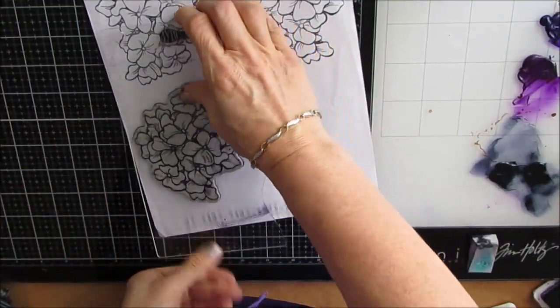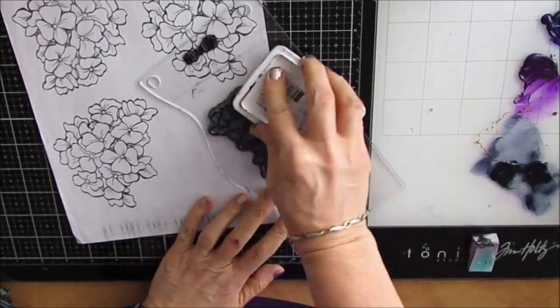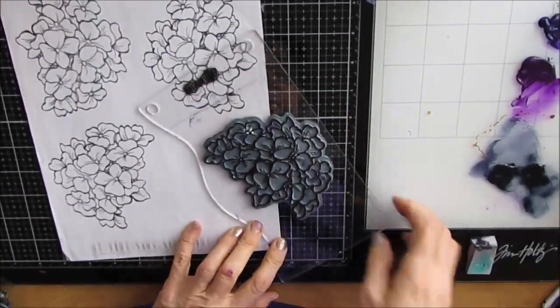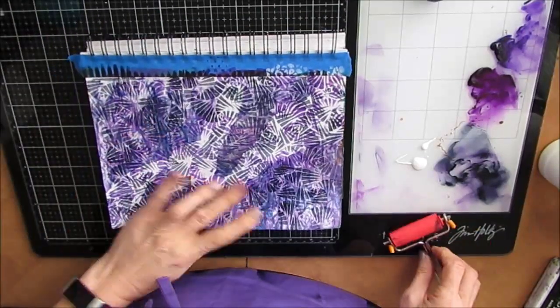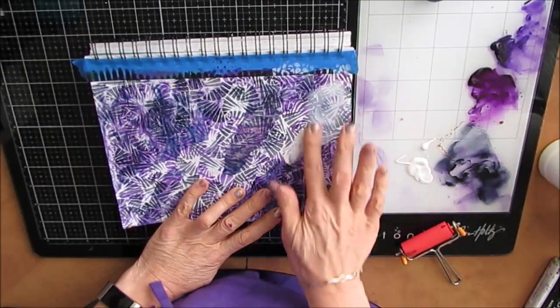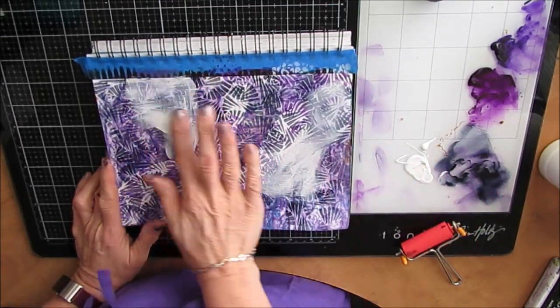So I'm thinking hydrangeas with this page, and I grabbed this stamp set — it's a Stampendous one. You can see the stamp itself is almost as big as my hand. It's a great large stamp, perfect for art journaling. I'll put a link to it below.